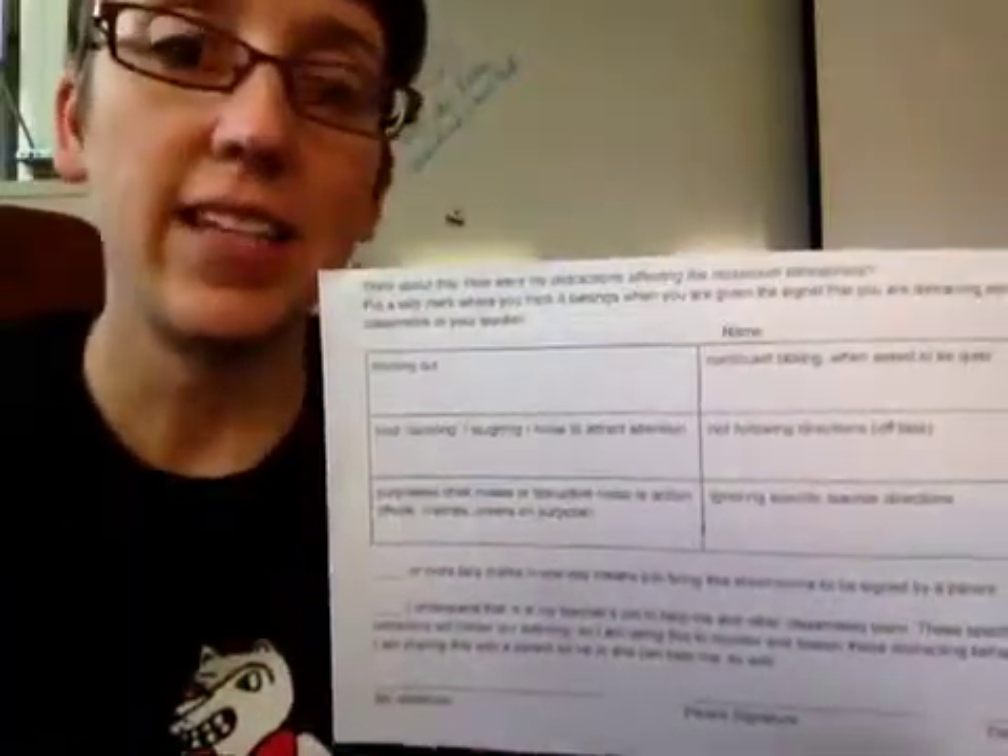Sometimes we need a behavior plan for those students that don't know what they're doing. I sat down and watched what my students were doing that was getting on my nerves and distracting the class, and I decided to separate them out into different boxes. If they get three or more tallies for a day, then they send it home.